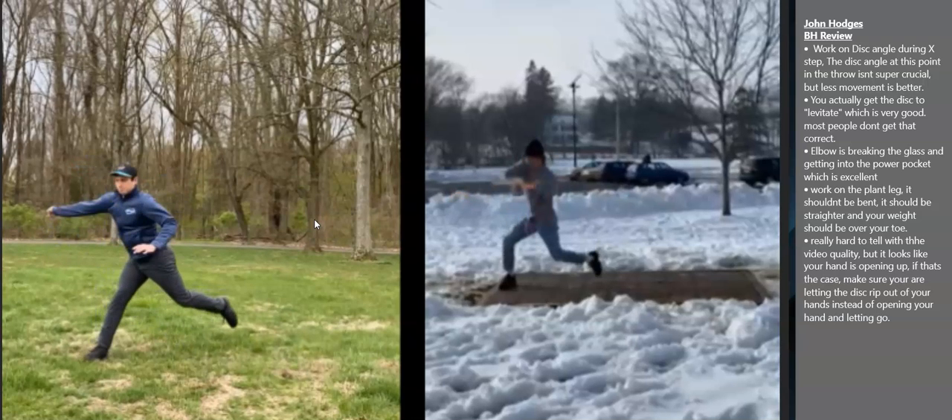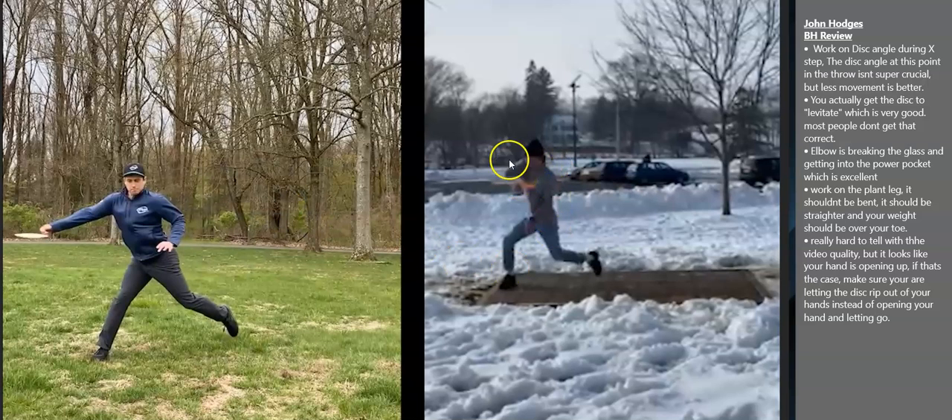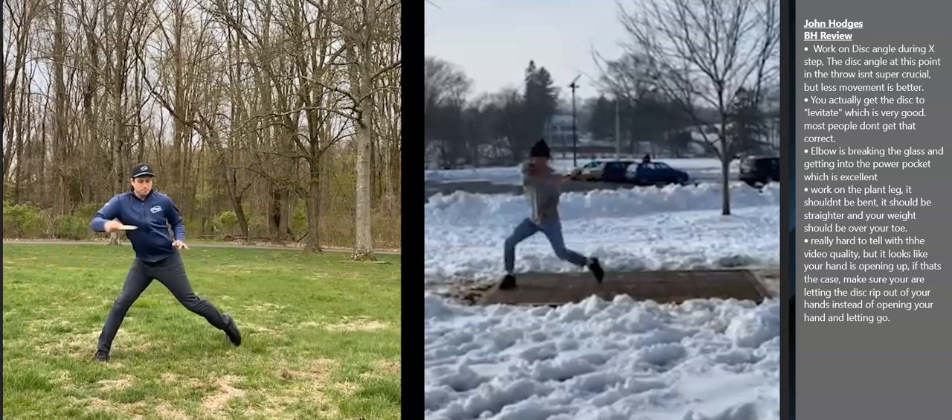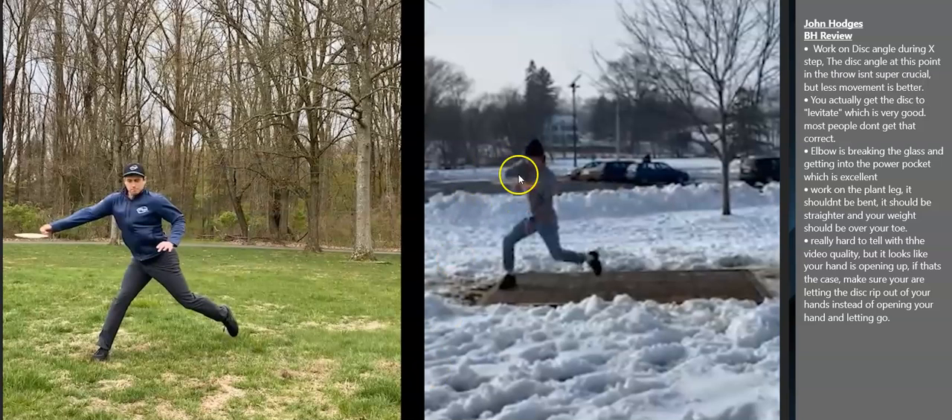You do get into the power pocket, which is the biggest issue I see with amateurs — they can't get this elbow out. I tell people to pretend there's a glass window and they're trying to shatter it with their elbow. Most people get to about here with their elbow and then they open up their shoulders, causing what we call micro-rounding. You do get into that power pocket, which is really good. You get that elbow out.